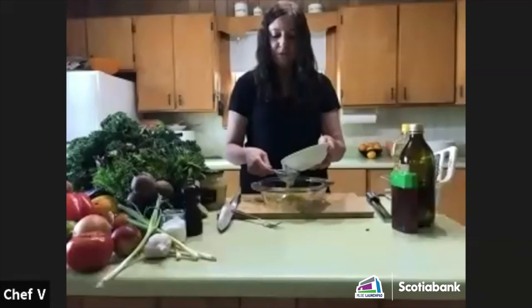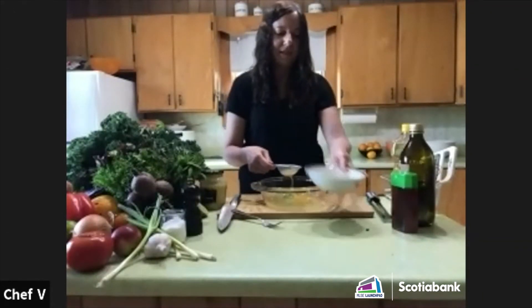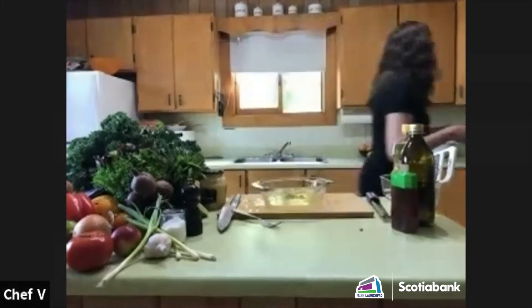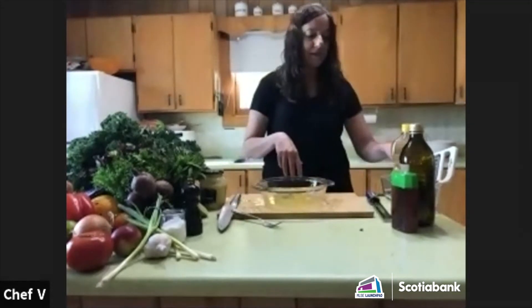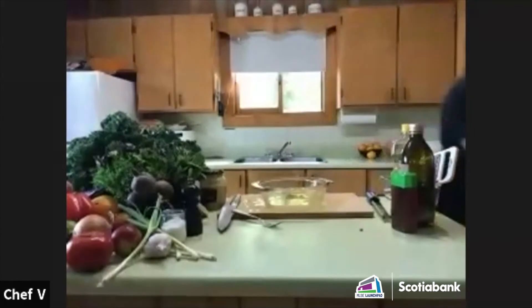I've got my juice and I'm going to strain it through a sieve to get all the seeds out. I'm going to take my whisk now. I think I mentioned honey — I mean mustard, sorry.